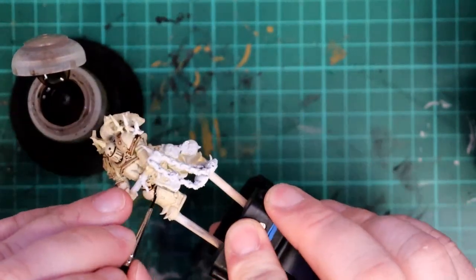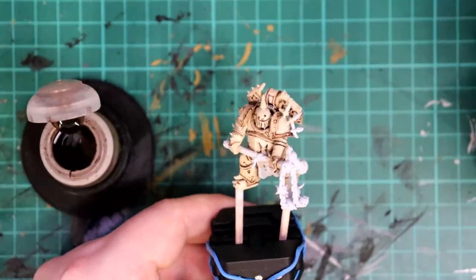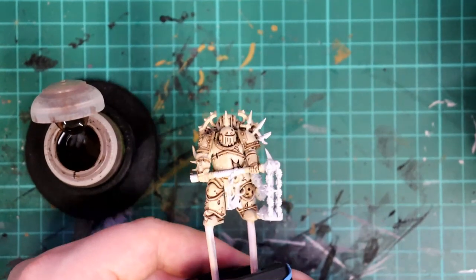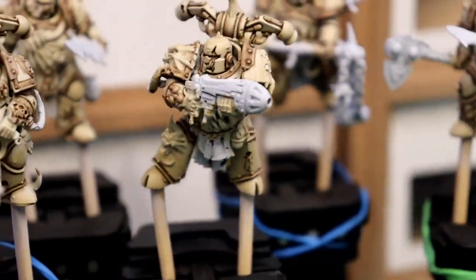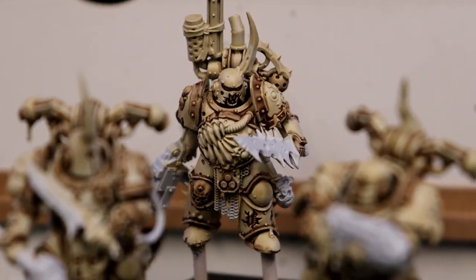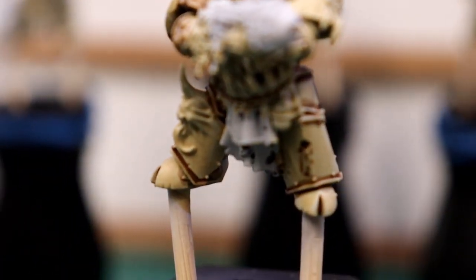During this step I also painted the trim of the shoulder pads entirely in Agrax Earthshade. I think the results of this step make a real difference by adding lots of depth to the model in one go. While I had the Agrax Earthshade out I also painted a couple of leaking fluid stains coming from holes in the armour.